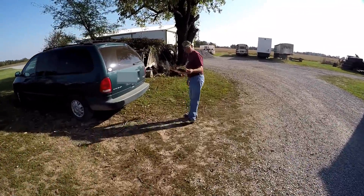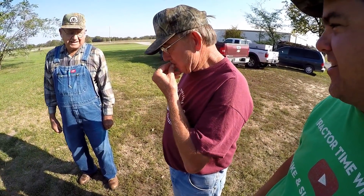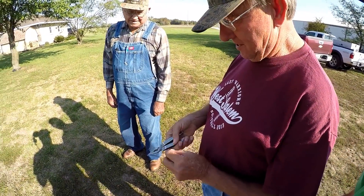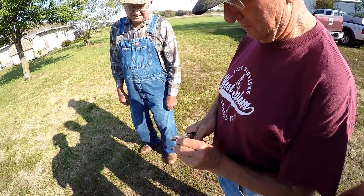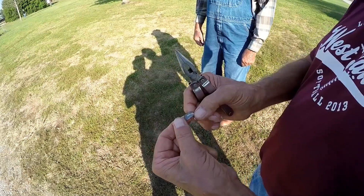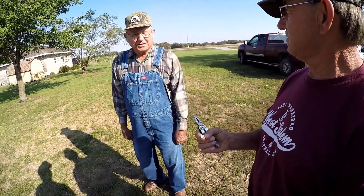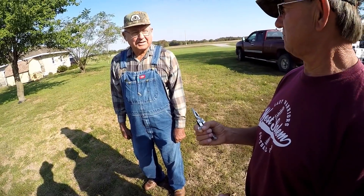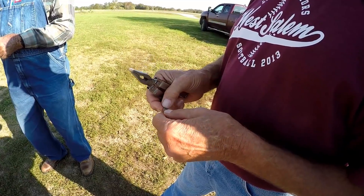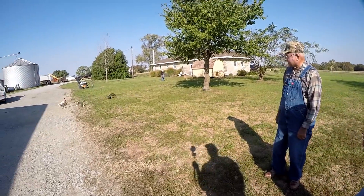So these are persimmons, right? You eat the things? Oh yeah. You crack open a persimmon seed and look inside — if it's a knife, the wind will cut like a knife; if it's a spoon or shovel, you'll have a lot of snow; if it's a fork, it's a mild winter because the snow goes through the fork. I had a couple the other day with spoons in them. There it is — and that's more of a spoon I think.